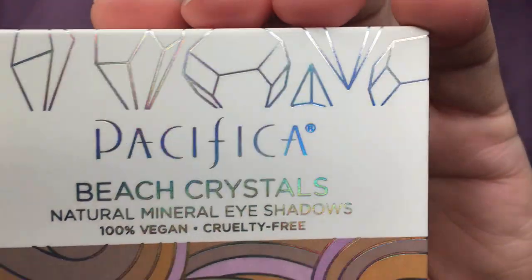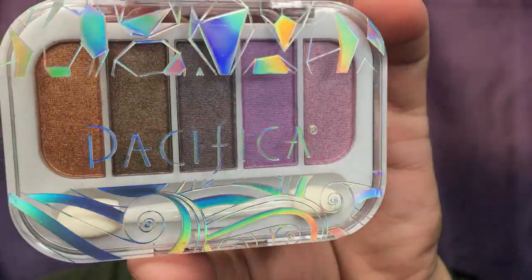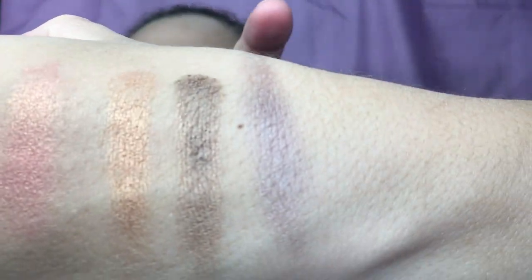This looks like the last item in the bag. This item is from Pacifica — it is the Beach Crystals Natural Mineral Eyeshadows. It's a very pretty box; I actually saw this brand at Target the other day and one of their highlighters caught my interest. Really pretty packaging, very lightweight. I like the colors — let's go ahead and swatch these. It comes with one of those applicators, but I don't save those. It feels really really nice. Here are the first three swatches.